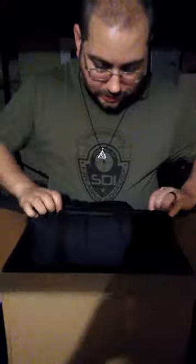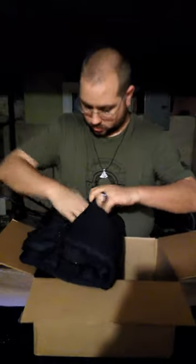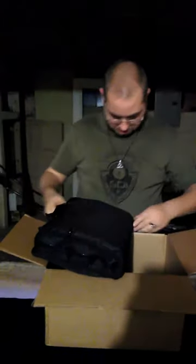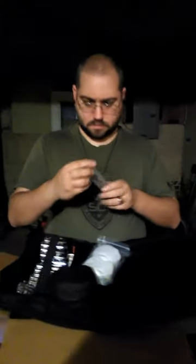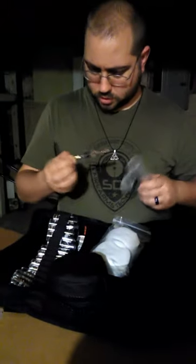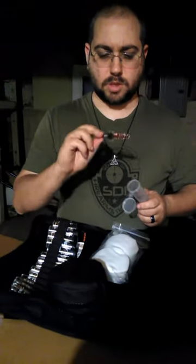Alright, let's get her open. First thing I see is my cleaning kit — this is the one I've seen in one video, so that's pretty cool. There's a little accessory pouch. It's not labeled. I think that might be a black powder brush — actually, I know what that is. It's a chamber brush, just for doing the chamber area.